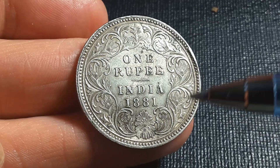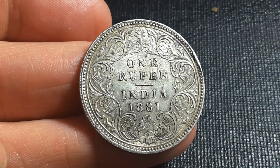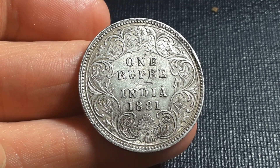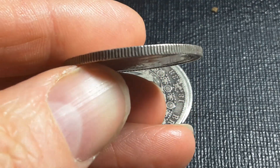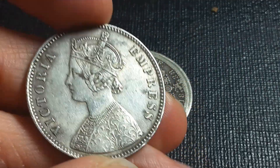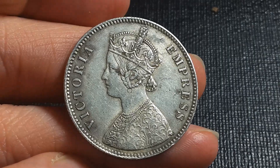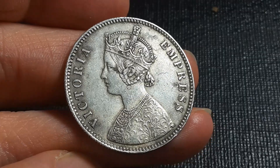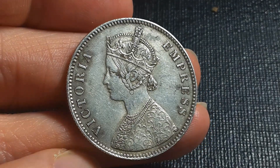Around the coin there are a lot of flowers — I believe they are flowers, though I have no idea exactly what they are. As you can see, these are medal-aligned coins, meaning the metal alignment is the same as the British coins and the older coins from Australia.